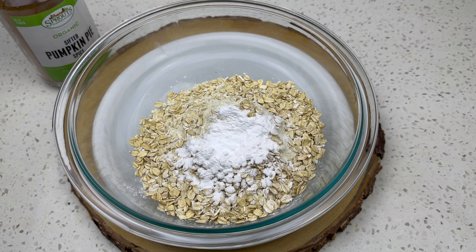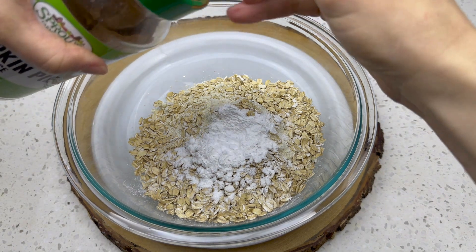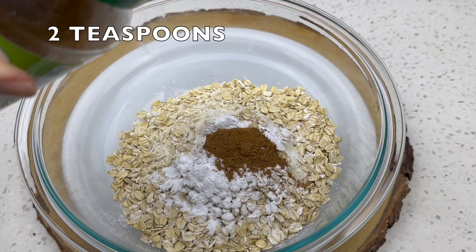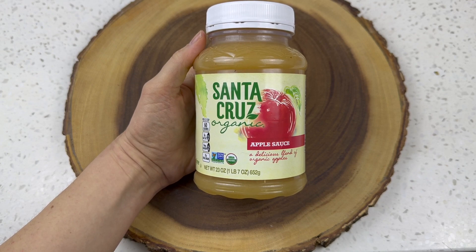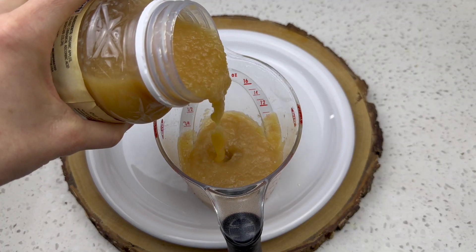Next, pumpkin pie spice — now this is controversial. Some people like cinnamon with their applesauce bread, but personally I say choose pumpkin pie spice to add some complexity. But if you choose cinnamon, I'll still be your friend. Use two teaspoons of whichever you choose.